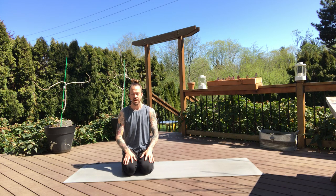Hey, what's up everybody? It's Adam. I'm just going to bring you a vinyasa flow outside today. So grab your mats, put some music on if you want, and we'll start in a child's pose.